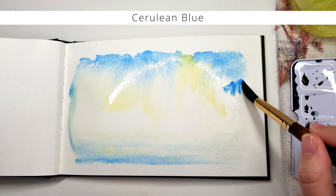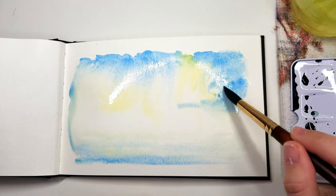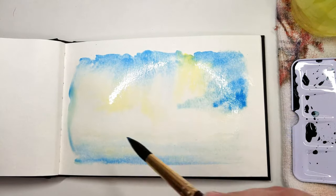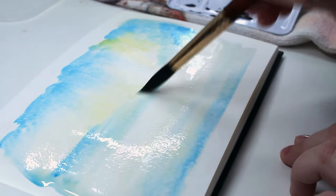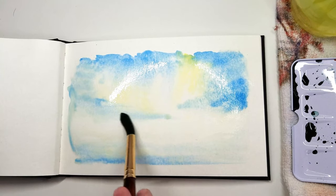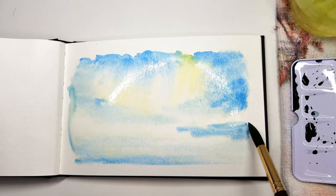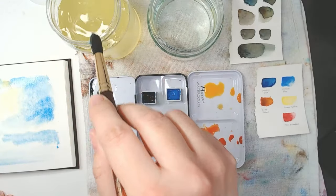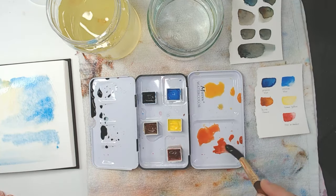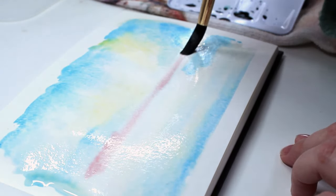As the paper dries, the mixture will be darker, and that's because there's less water, so it's less diluted. Now to mirror the sky I'm also using the same amount in the water below. In the stock photo I notice there's a beautiful reddish-orange mixture in the water, but it's very soft, so I want to add it now. This will dry slightly lighter — I think it'll be just right, but we'll find out.